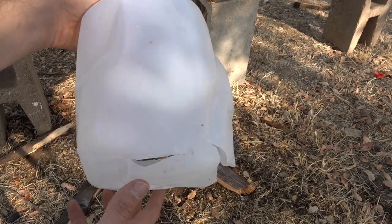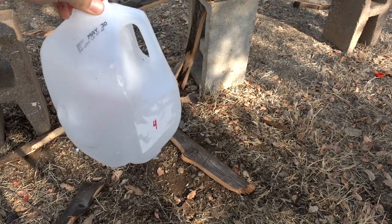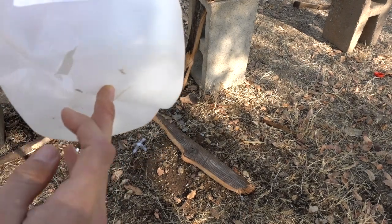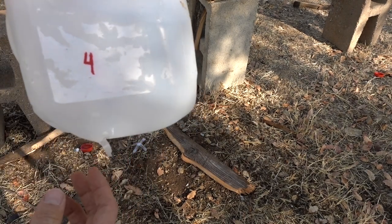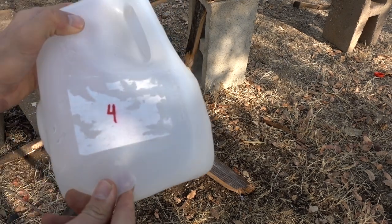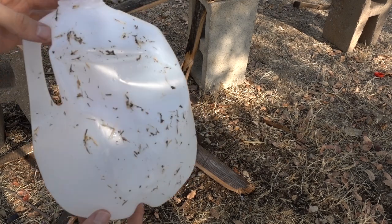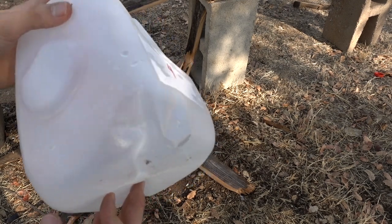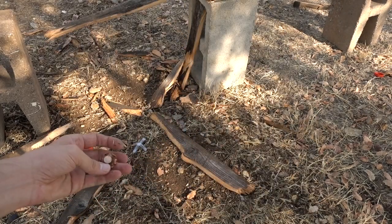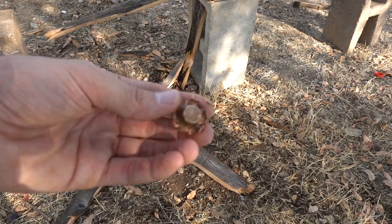There's something inside jug number four - it must be our projectile. That must be our entrance hole; it's kind of weird, it's just a little slit, it must have just pushed its way through. It obviously had barely any energy left at that point. There's no damage to jug number four except a tiny little slit on the bottom.